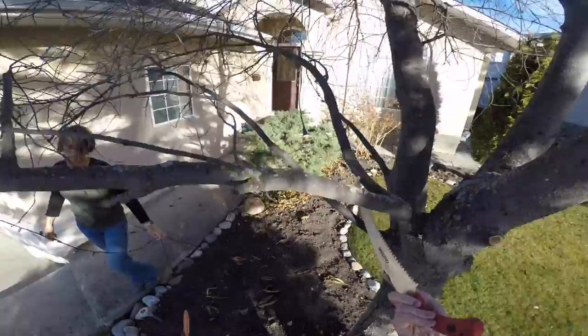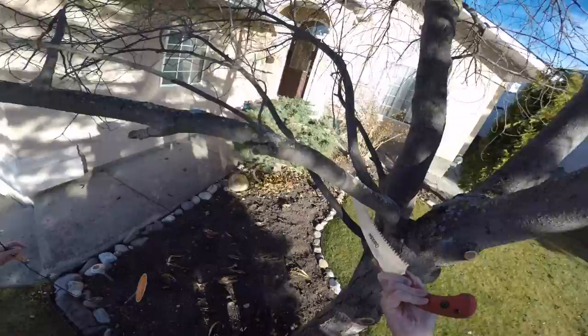This lady called for a tree prune. She wanted to clean some of the canopy away from her house, that sort of thing. It was quite windy that day, obviously, as you can see.